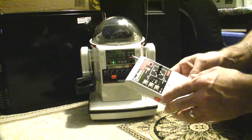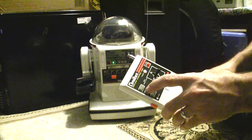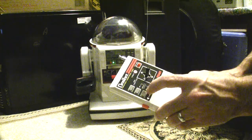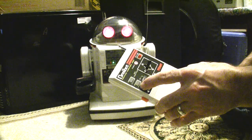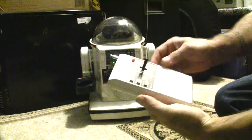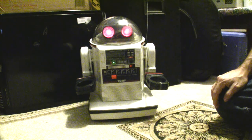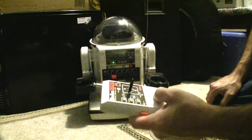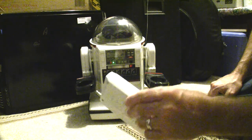So one of the things here — you can hit the sound buttons, so we'll test those out. It also has a push-button thing over here so you can talk through this microphone. 'Hello, how are you doing?' And so that's pretty cool — it kind of gives it a little bit of a robotic voice, but not too bad. It's fairly loud.